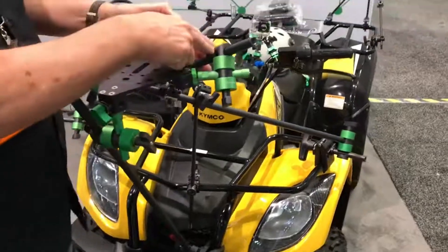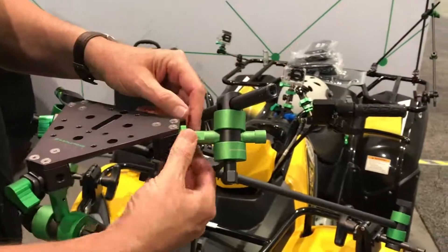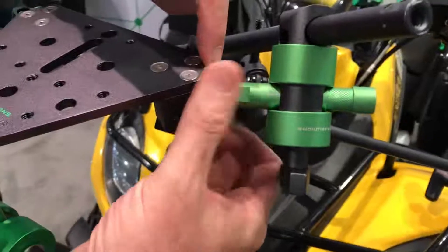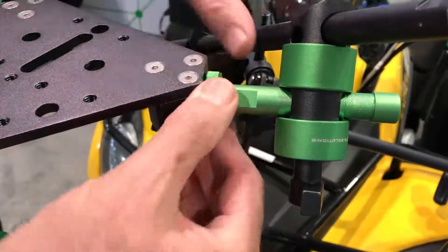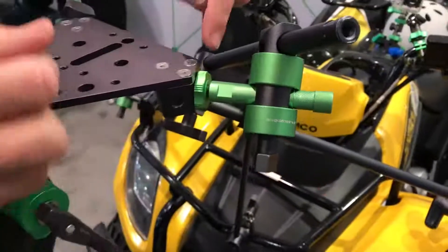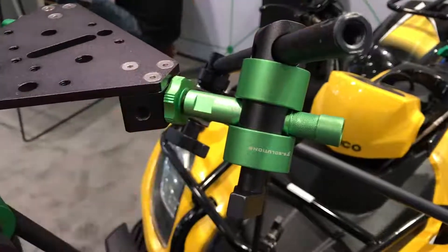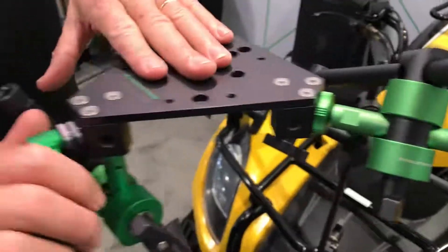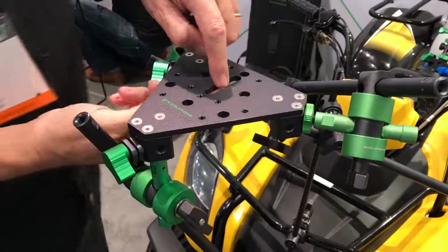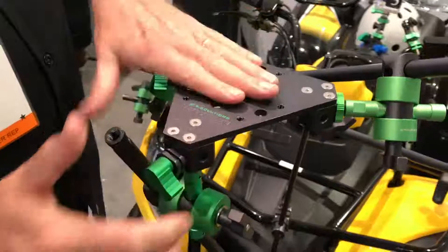The 5/8" rods couple perfectly with the 5/8" baby pins. The 5/8" baby pins have a built-in finger nut, which makes it so you can tighten it without using a tool. You can also use it as a jam nut in case you're putting this in a hole that's too shallow for the bolt to bottom out. And then what you're looking at here is the Nine Dot Solutions DSLR rigging plate. It's designed so you can put your camera ball head right here and put your DSLR right on this lightweight plate.